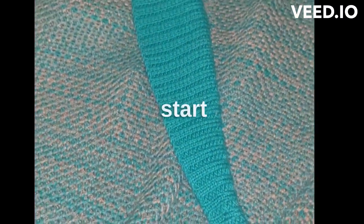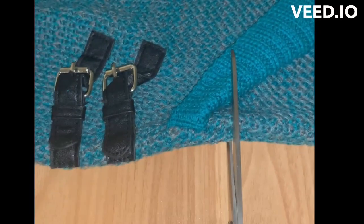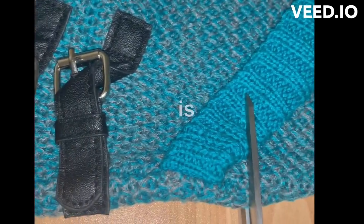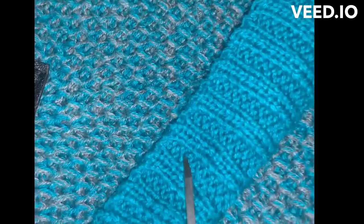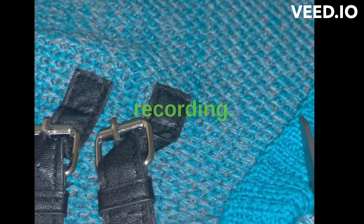Okay, enough freaking. Make sure you guys subscribe. So I'm going to start cutting. The key to cutting is not to close the scissors fully. Let's see if I can do this while I'm recording.